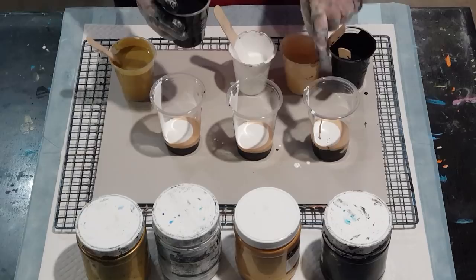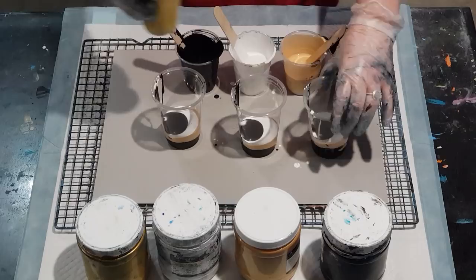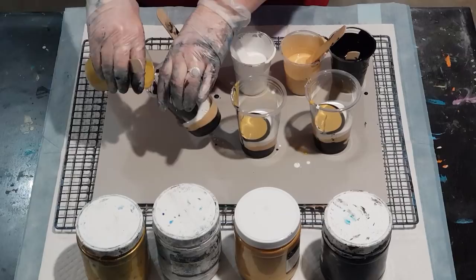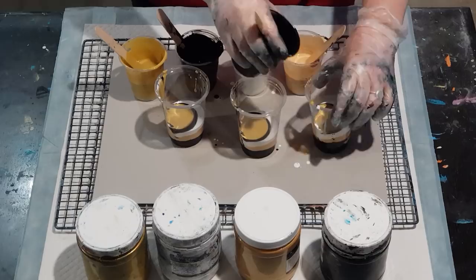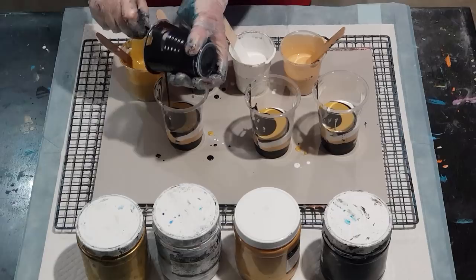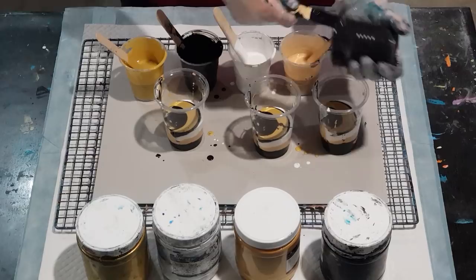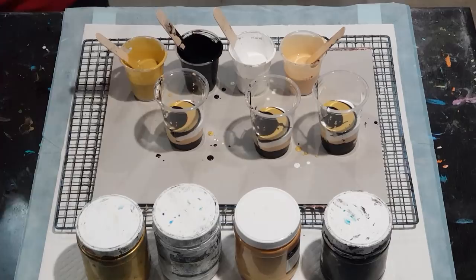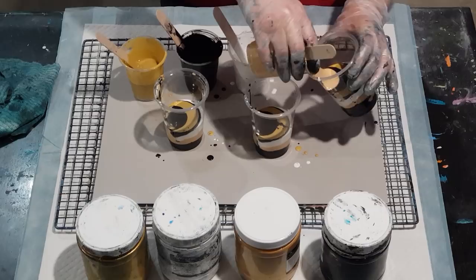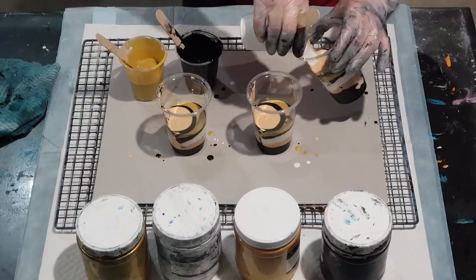I'm going to get gray obviously from mixing black and white together, but it can't be helped. I don't need all this paint — I need about 600 grams of mixed paint for this size and I think I've got about 700 because I made up the extra bit of black. When you've got too much paint on the board it's got nowhere to go to stretch unless you tip half of it off, and I don't want to tip off all my cells. It's a fine line — you need enough paint to cover and move really well, but you don't want too much either.